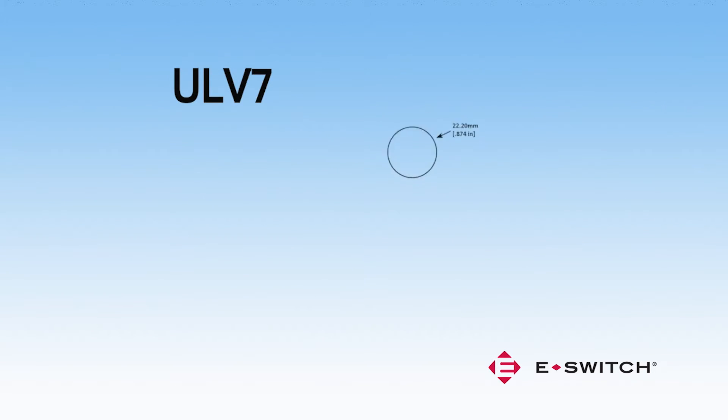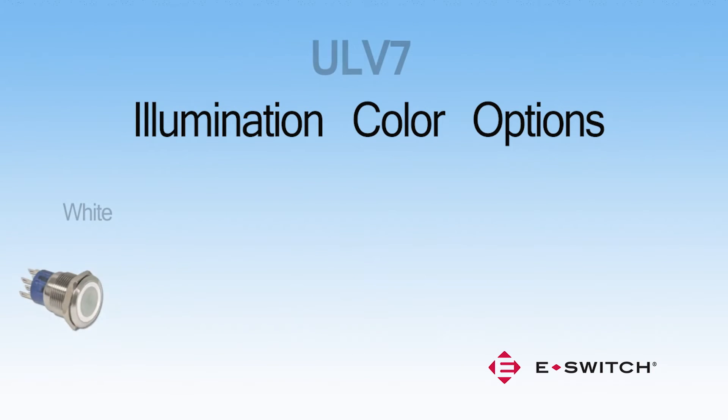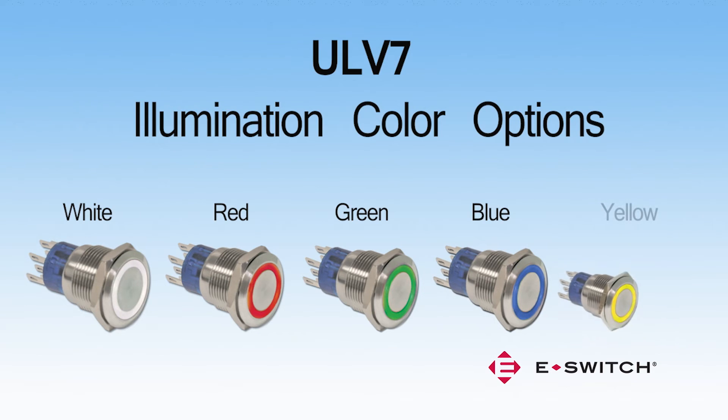The ULV7 utilizes a 22 mm diameter panel cutout and provides ring illumination. Color options for the ULV7 include white, red, green, blue, and yellow.